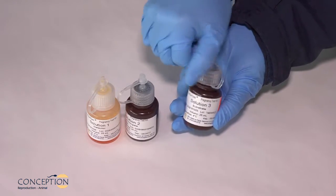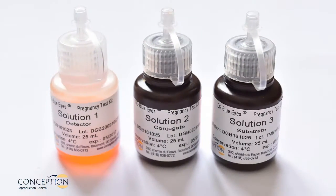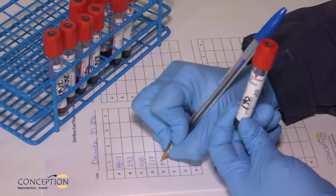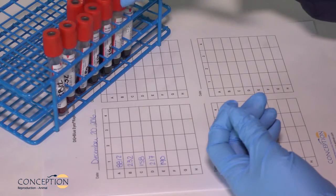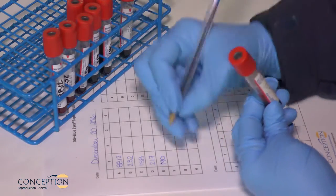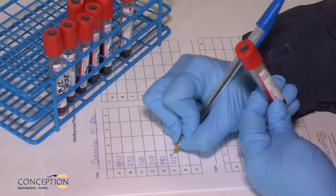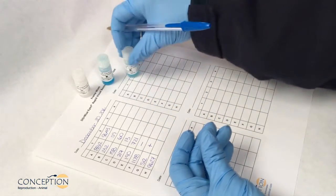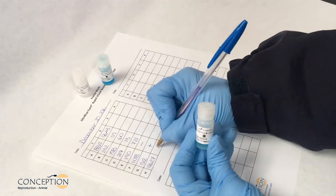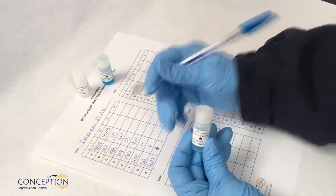When using the kit for the first time, put the drop dispenser caps on the bottles of solutions number 1, 2, and 3. Determine the number of strips required to complete the test by preparing your framework. Enter the test date, the identification number of animals to be tested, and add the three quality controls at the end of your test: negative, positive, and positive low controls.